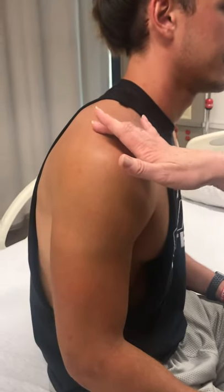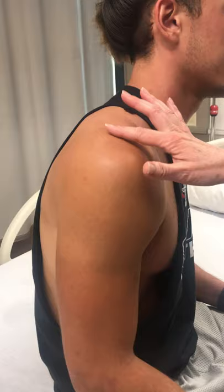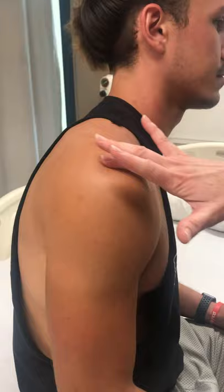Locating the injection site for the deltoid muscle. You're going to identify the acromion process with your finger. Then you're going to walk those fingers down — there's just a little space here to the other side of that bone.